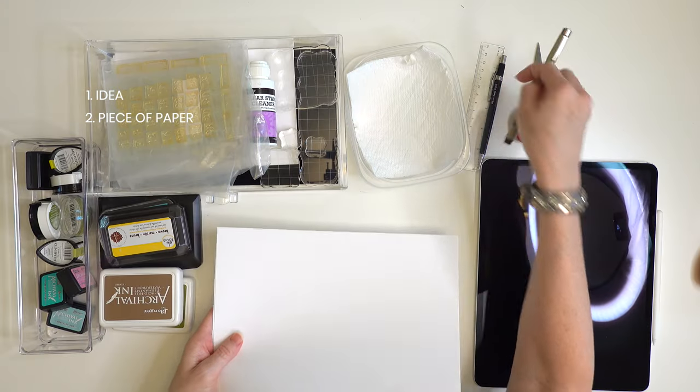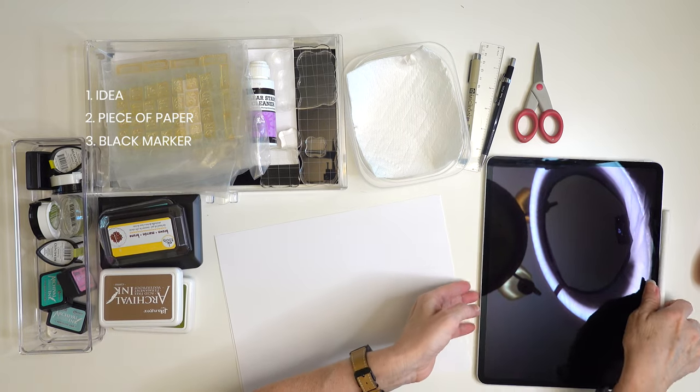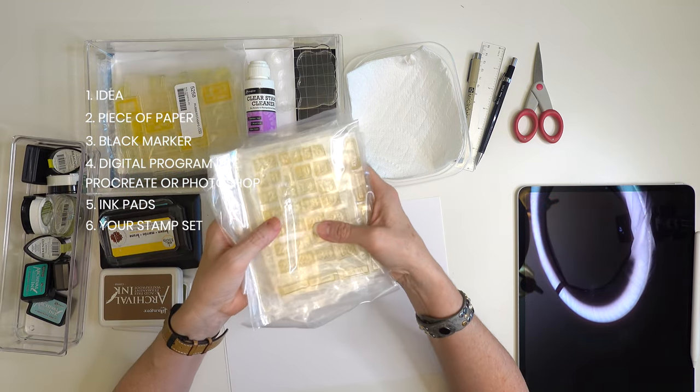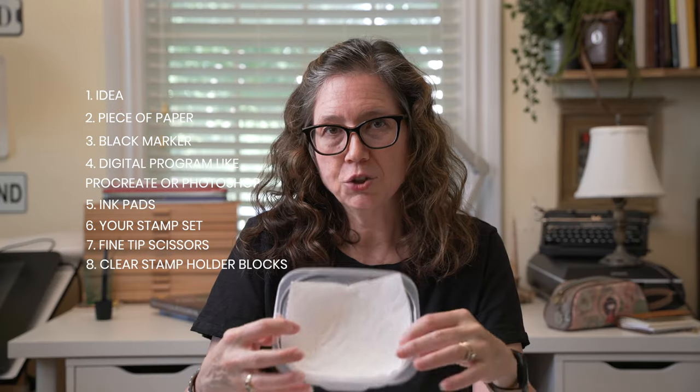Here are the supplies that you need to get started. You need an idea and a piece of paper to draw your idea on using a black fine tip marker, or you can use something like Procreate on an iPad, or Photoshop, which is what I'll be doing. After you get your stamps in, you'll need stamp pads, your stamps that come in the mail, scissors to cut them out, clear blocks to stamp with, and maybe a small tray for used stamps so they don't get your table messy with ink.